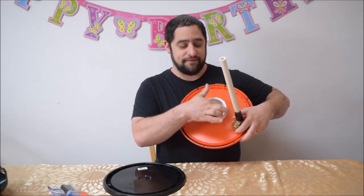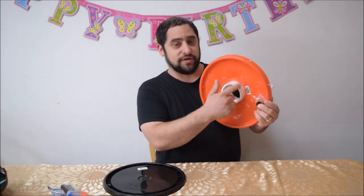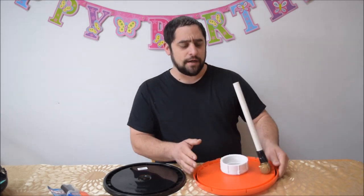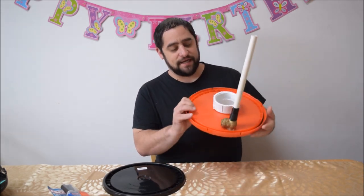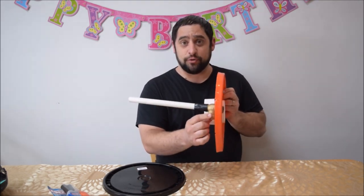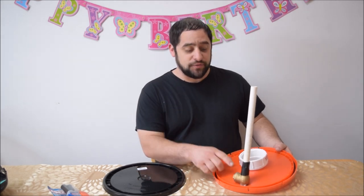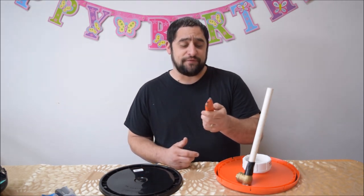I like to use the adapter because it gives something to catch when you pull it through the hole we're gonna make. But you can also just use a three-inch PVC pipe. We also have what's called a check valve — this is used for plumbing and you find it in the plumbing section at Home Depot. It's basically gonna let air get sucked out and not go back the other way. I'm using a three-quarter-inch brass check valve.